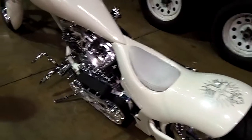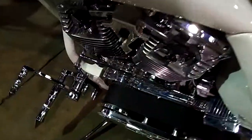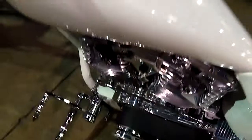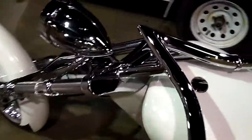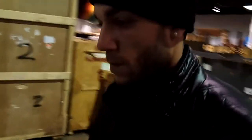We're at the Ultimate Builder Custom Bike Show here in Chicago and it is cold and blustery outside, but it is white hot here at the show. We're staging the bikes — the show will be opening up in a couple hours — and I'm standing next to Nick with a great looking bike.